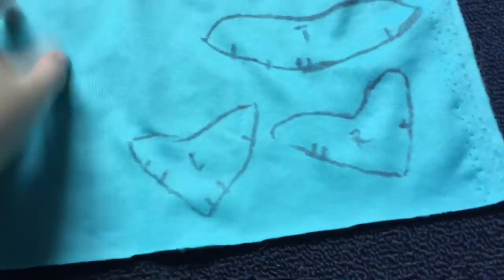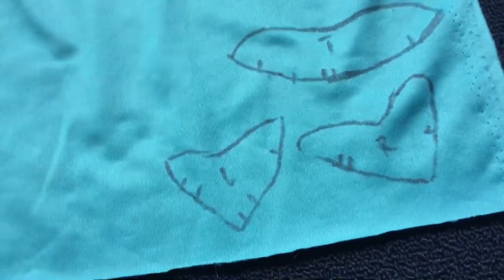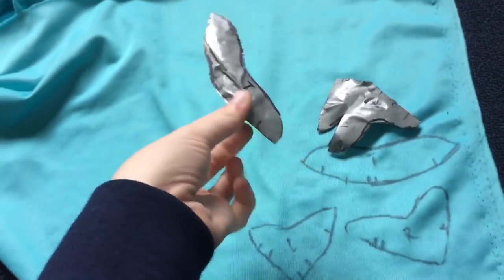I'm just doing up Quantum's nose right now. I've traced the pieces onto the fabric and I realized this would be something useful to share. So I'm going to grab Quantum real quick. This is Quantum — he's a sotero I'm working on. I'm currently doing his nose, so these are the pieces.